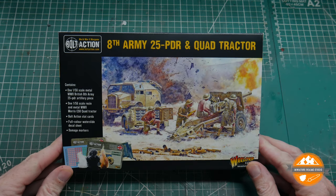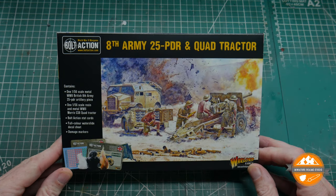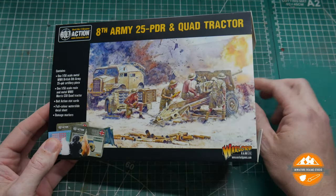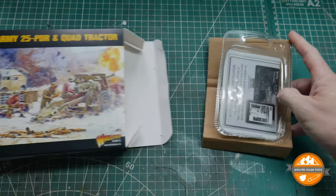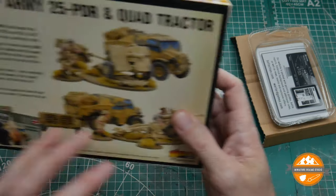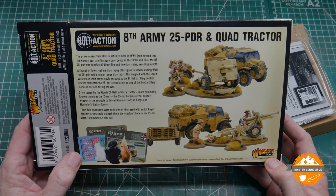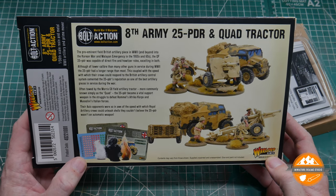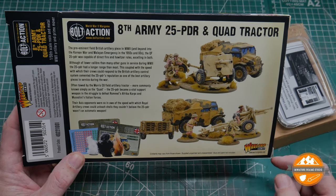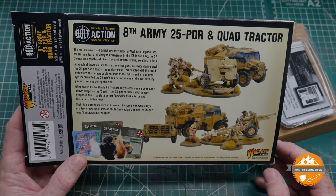So we have the 8th Army 25 Pounder and Quad Tractor from Warlord Games. Let's have a look. It's 1 to 56 scale — 28mm scale. Looking at the back of the box you can see what it should look like: your Quad Tractor, your 25 Pounder gun, your crew. It's a mixture of resin and metal.